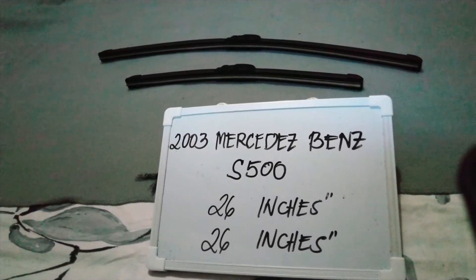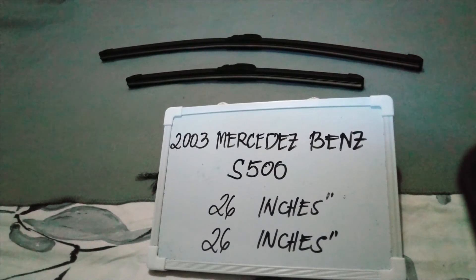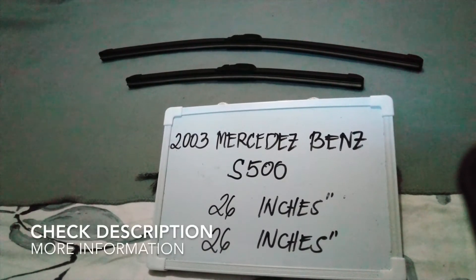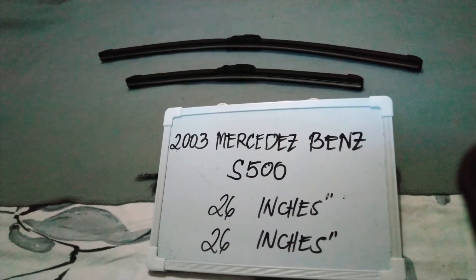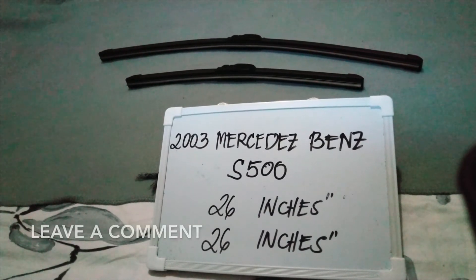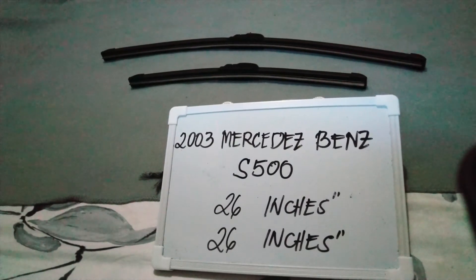Hello guys, welcome back. Today we are going to talk about the wiper blades for this 2002 Mercedes-Benz S500. If you're looking for a wiper blade replacement size for this vehicle, I have already looked it up, so please make sure to check the video description and I will leave the information there as well.